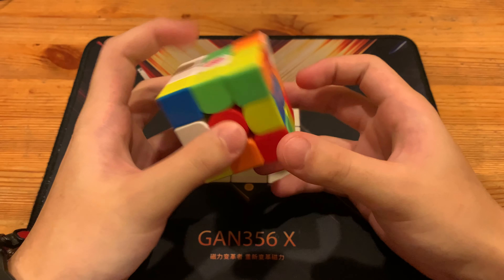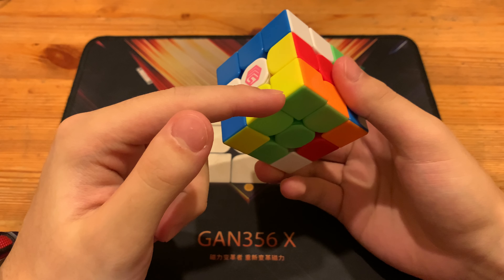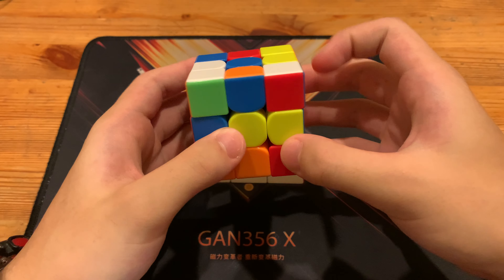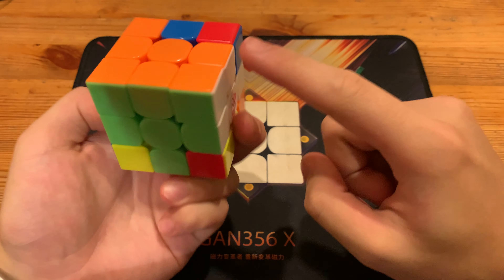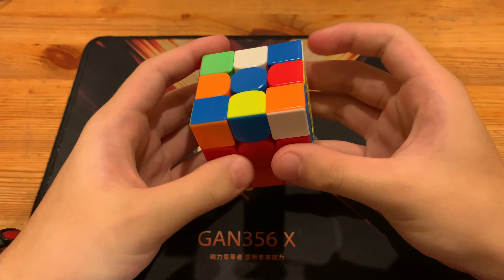Anyway, I'll be showing the solution again. Y, Z prime, L2, F prime, U prime, L prime — to insert this. And then R, Y, G. Now he has the pseudo pair. And then D to align, as you can see. And then here he has a U2.